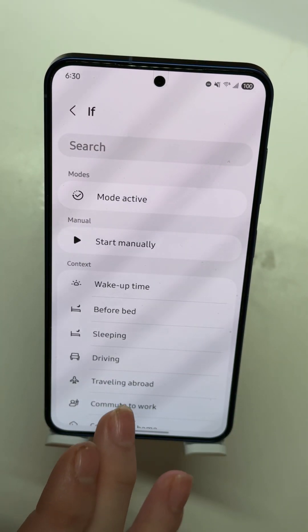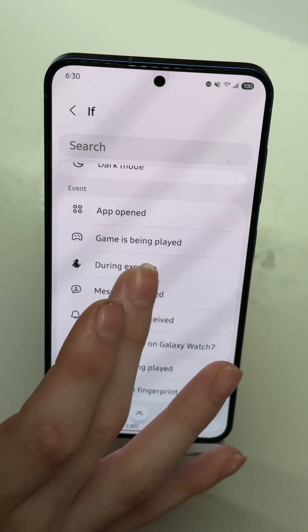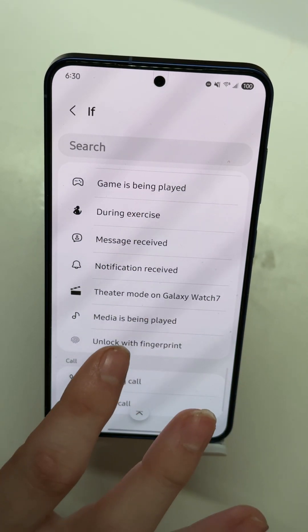On the trigger, tap it and scroll down to the Event section. At the very bottom it says 'Unlock with Fingerprint.'